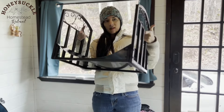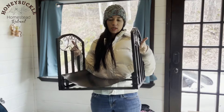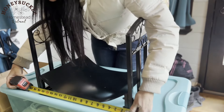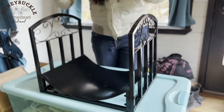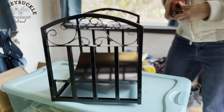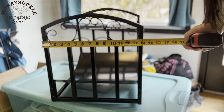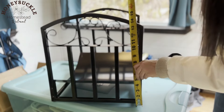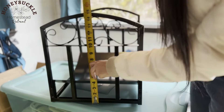This is the completed wood rack. I'm going to do some measurements to show you guys. The length is 18 inches, the width is 14 inches, and the highest point of it is 15 inches.